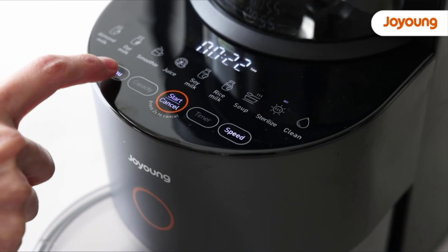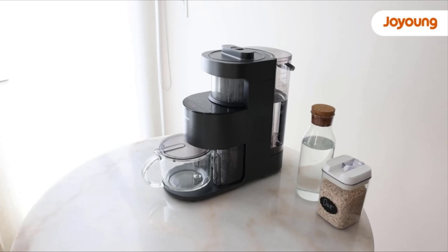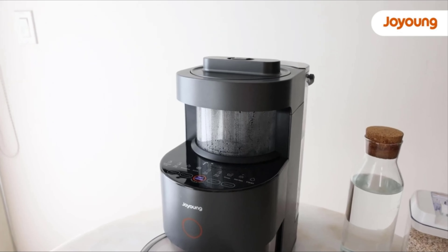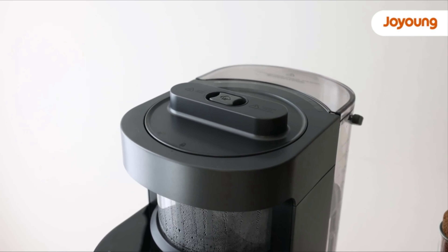Here's the Joyang Y1. It's a combination of blender, soup maker, and plant-based milk maker. This is a smart machine. On the touch screen, you have nine preset functions. That means you only need to add ingredients and water and press a few buttons. The Joyang Y1 will take care of your food automatically.